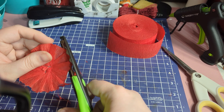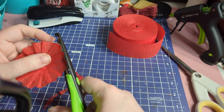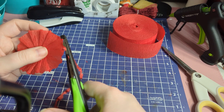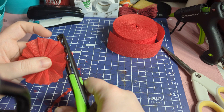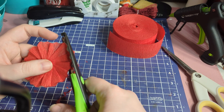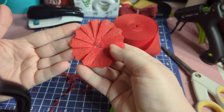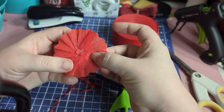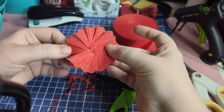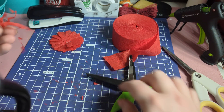You can also take circular die cuts and put them through your die cut machine, then flatten them out to make them look really fancy. Now we have this really pretty design on the edge — so that's another idea of something you can do with your paper rosette.